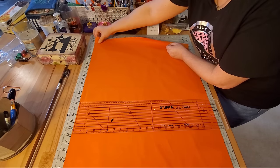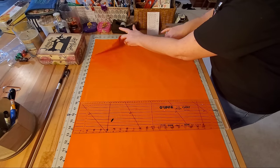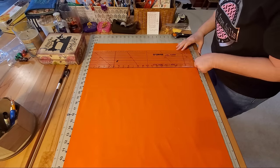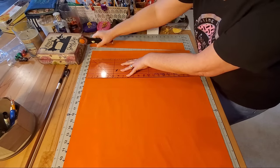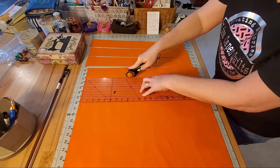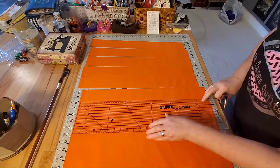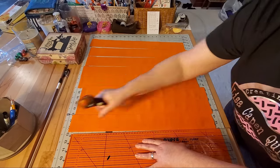Here's my sashing fabric — I've doubled it over so I'm cutting through four layers at one time. You can cut your sashing as wide as you like; there's no set number. For this quilt I'm going to cut strips that are two and a half inches wide. I'm going to go through and cut a whole bunch of strips — for this quilt I think I need 49 pieces of sashing, so we'll cut 49 pieces that are two and a half inches wide.